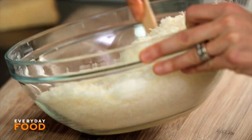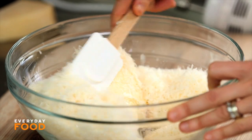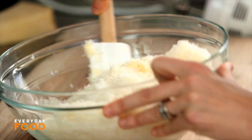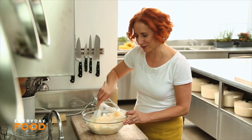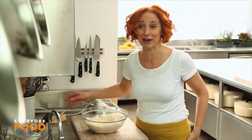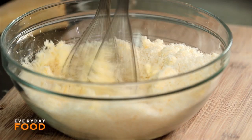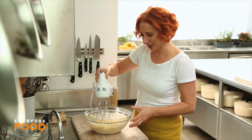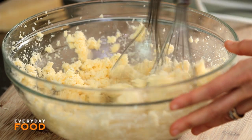Starting off by mixing it a little bit with my rubber spatula, but then I'm going to beat it to get it nice and creamy with a mixer. I'm pre-mixing it because I'm a little afraid the cheese is going to fly all over the place — and it is flying all over the place. Cheese and butter together need to be fully combined.